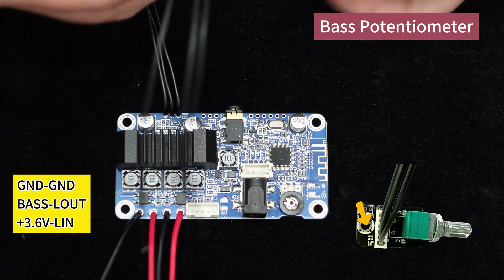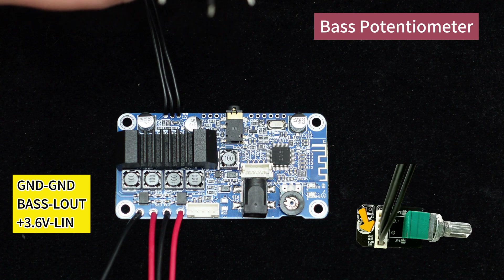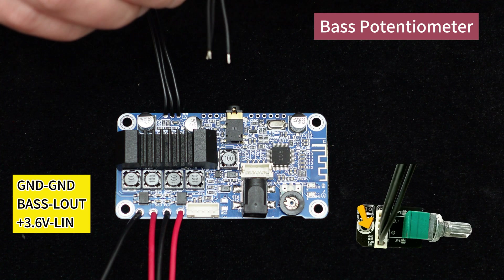Following that is the bass potentiometer. Similarly, solder the cables according to the corresponding order indicated by the markings.